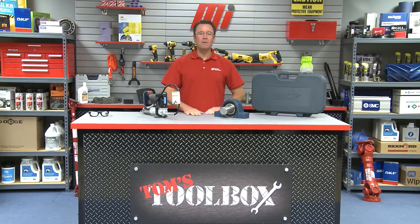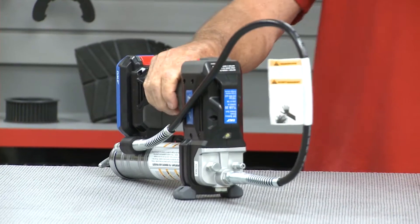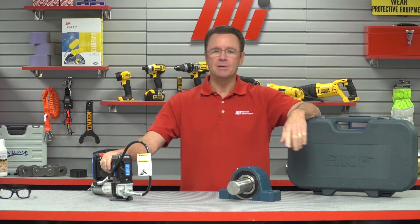Hello and welcome to Tom's Toolbox. I'm your host Tom Clark and today we're going to be demonstrating SKF's TLGB20 110 volt battery driven grease gun — this guy right here. Here's the case that it comes in.